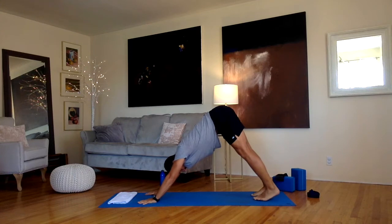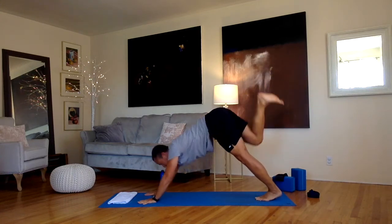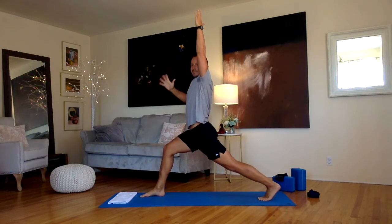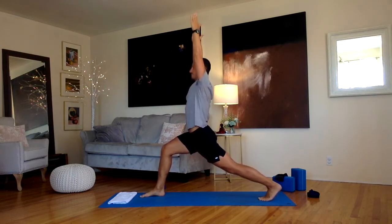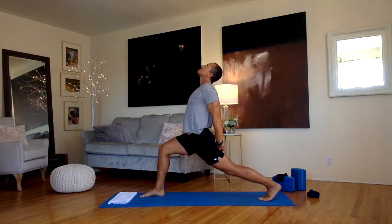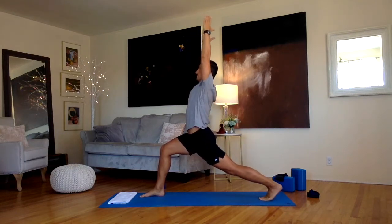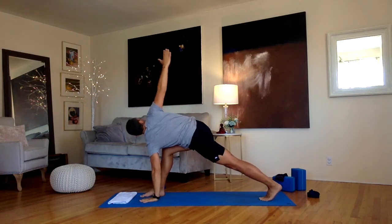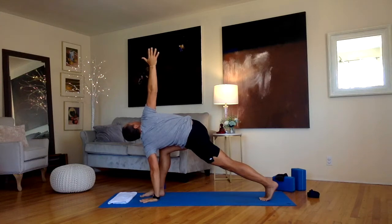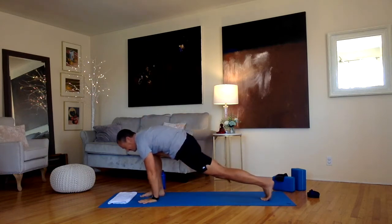Again, take that right leg up in the air. Step that right foot up inside your right hand — crescent pose. Bring your torso and arms up into crescent to start. If it gets hard, just drop that left knee down. Take your hands behind your back, interlace your fingers, look up and arch back a little bit, opening your shoulders up. Get your arms back up to the ceiling. One more thing: bring your left hand to the floor, take your right arm up and twist your body to the right. One more breath, twisting in that body. Bring your right hand down to the floor, let's step back into down dog.